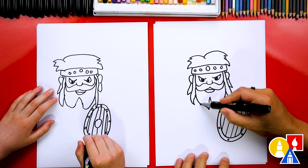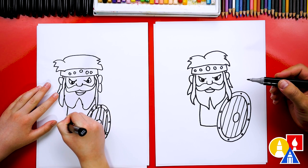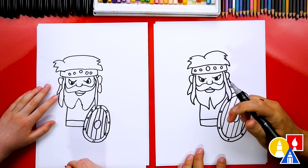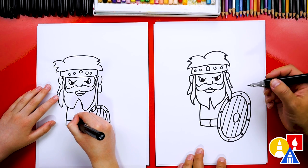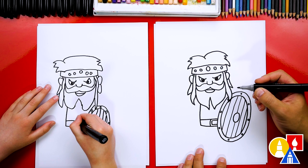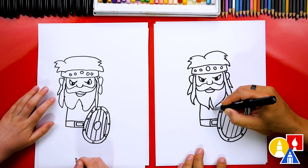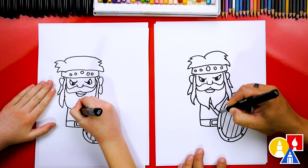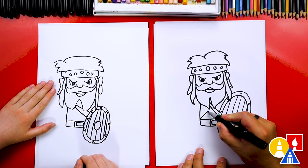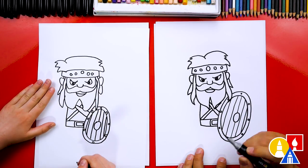Now let's draw his body. Starting right at his beard, draw a line coming down and connect it into the shield. Then let's draw his belt — a thick line straight across, with a buckle added using a rectangle shape inside. We can also add straps across his chest with two diagonal lines, one going behind his beard. Then draw diagonal lines going the other way for another strap, connecting to the middle and going behind the beard.